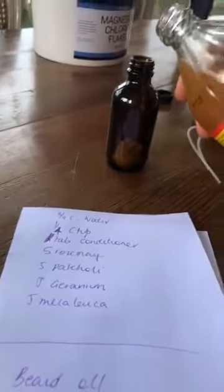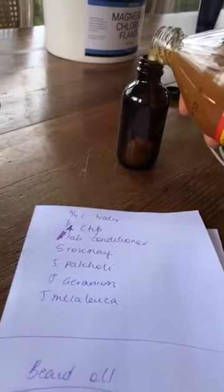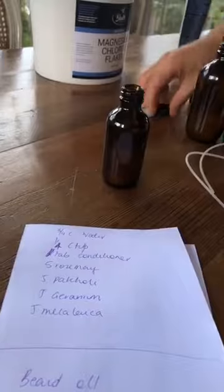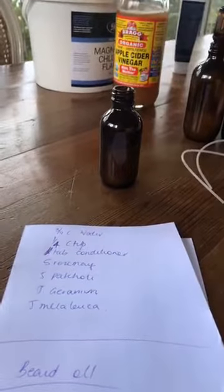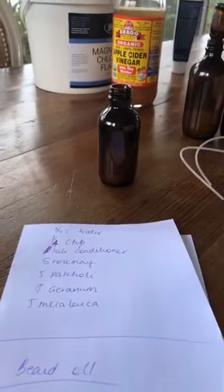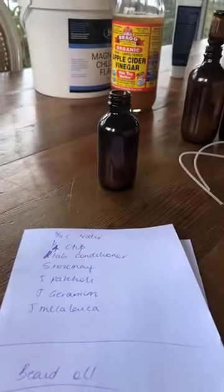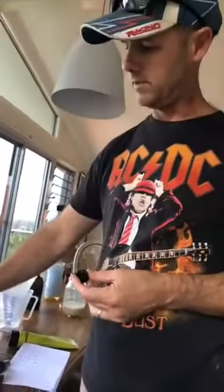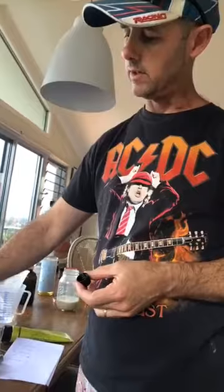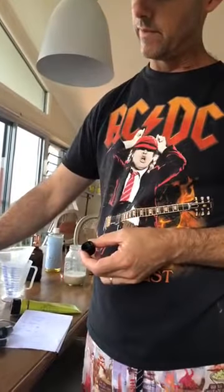About an eighth of a cup of apple cider vinegar. Then five drops of rosemary, which is really good for hair growth. Even if you wanted to put a drop of rosemary into your mascara, that's going to stop bugs growing and also really thicken up your lashes. Five drops of rosemary — this is going to be strong.